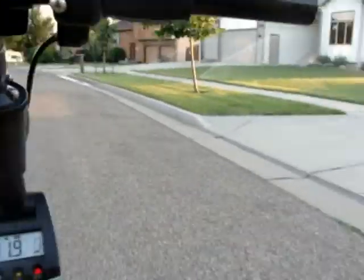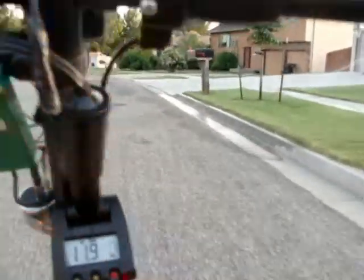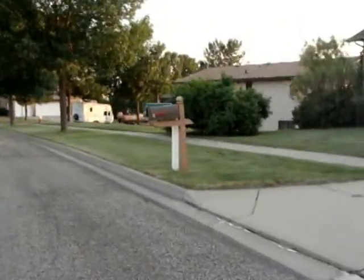Gets about — and I've tested this — gets about three miles to a charge, or so, maybe a little more. We'll just turn right, turn around up here and go back.